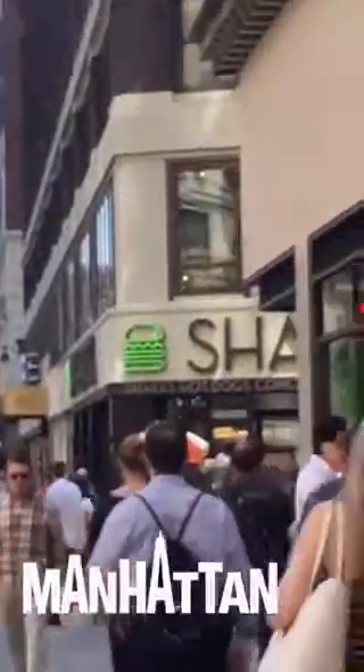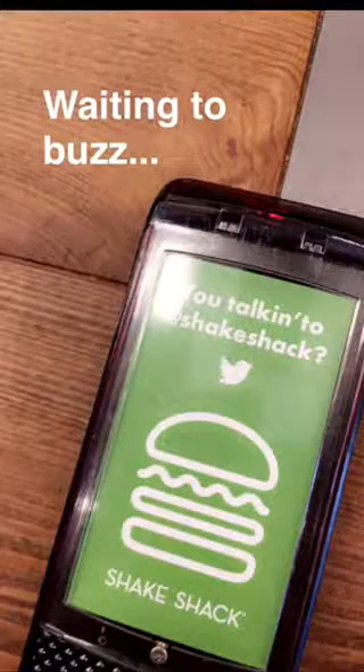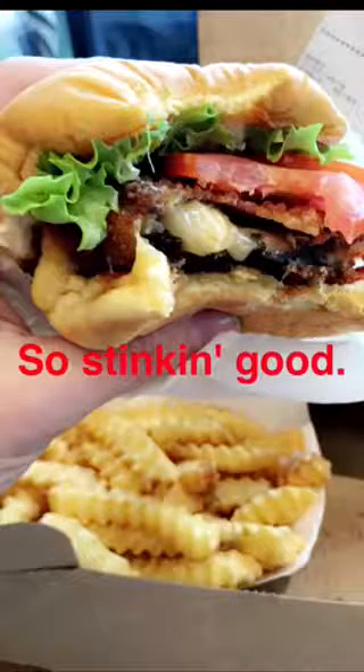See the green burger? That's where I'm going. So I just finished eating a shroom burger and fries, but I'm still hungry. So let's go find something else to eat.